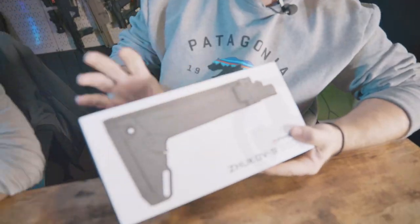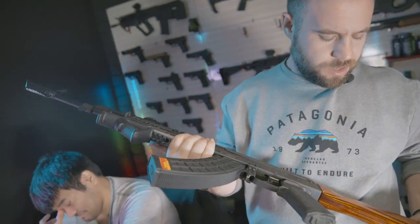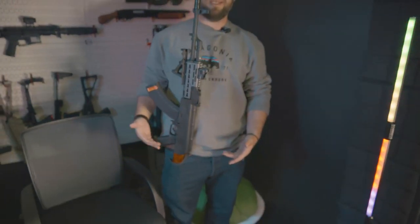Hey guys! Product from Magpul. This AK is so cool, but man, this buttstock is like always in the way. Have you ever had a problem with fitting your AK in your pocket?